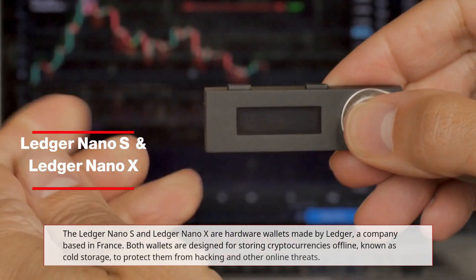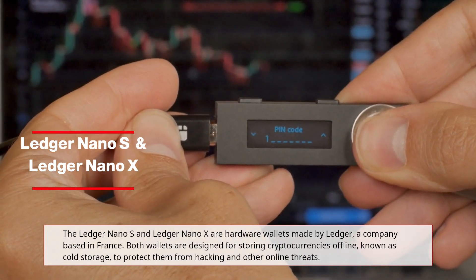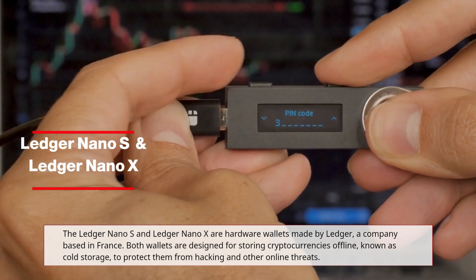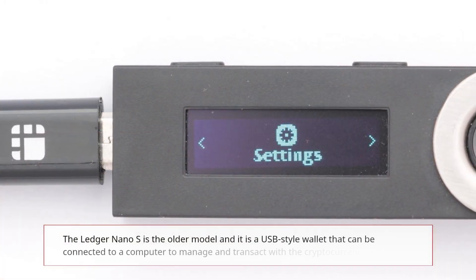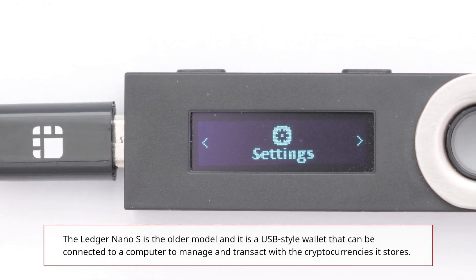The Ledger Nano S and Ledger Nano X are hardware wallets made by Ledger, a company based in France. Both wallets are designed for storing cryptocurrencies offline, known as cold storage, to protect them from hacking and other online threats.